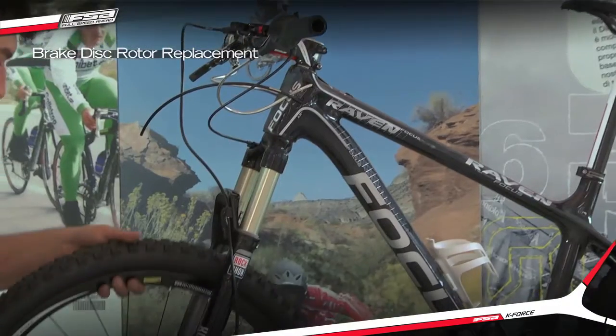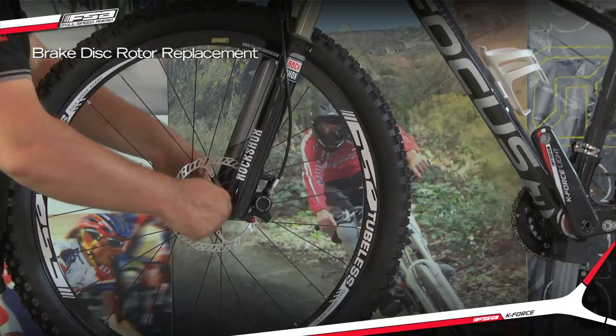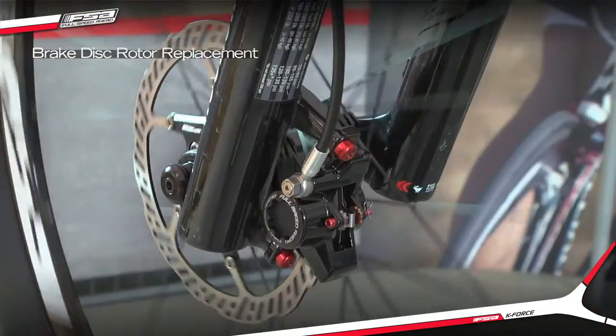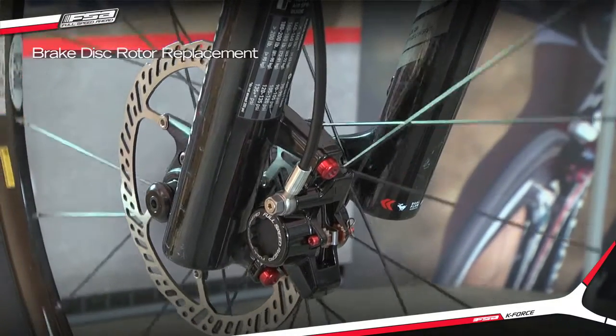Reinstall the wheel. Spin the wheel to ensure that it is rotating freely. If the brake is rubbing, see the instructions for installing and aligning the brake caliper.